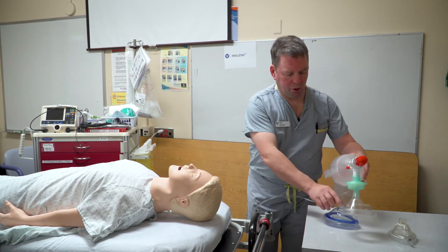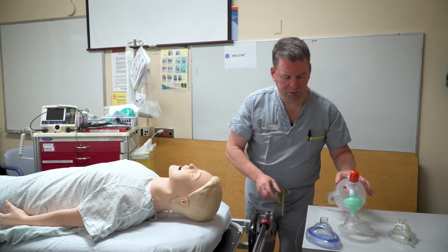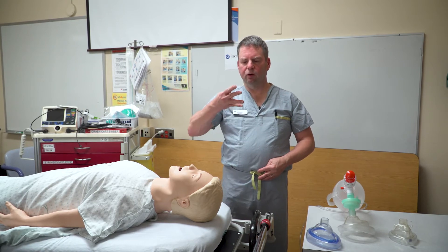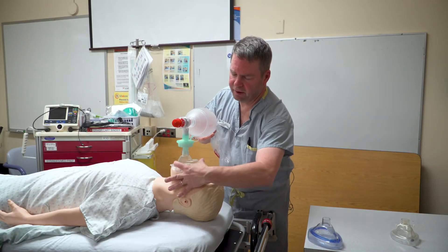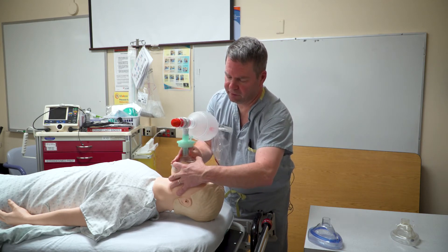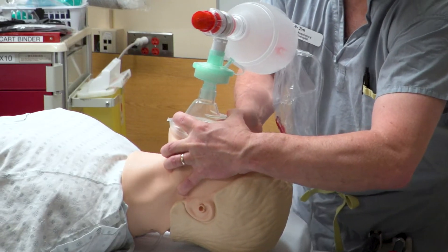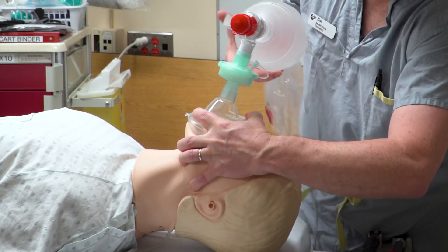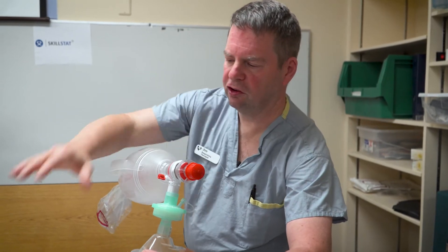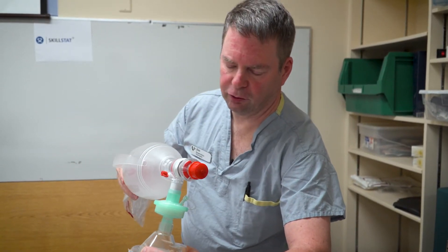The grip that we're going to use is called the EC grip. It uses three fingers of one hand as a capital letter E, and then your thumb and finger as the letter C. The C goes on the mask and the E goes on the lower jaw of the patient. The idea is to hold the mask down, pull the head back, and lift the jaw up with your three fingers — at that point you can give one slow breath, just enough air pressure to give chest rise.